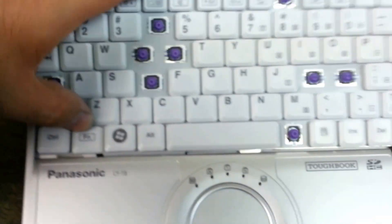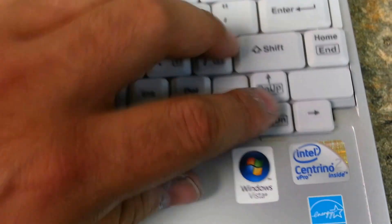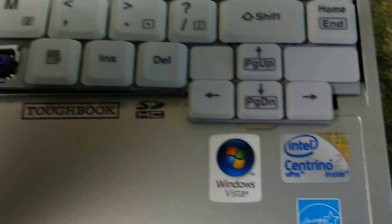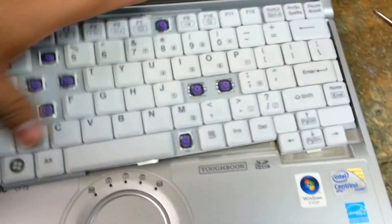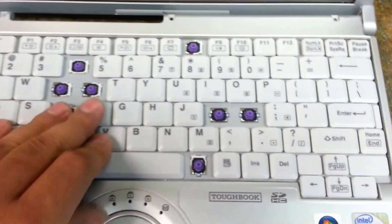Insert your new keyboard, making sure that these little tabs go into their corresponding slots — there are three of them, one on each end and one in the middle. Slide those in and drop that on there.